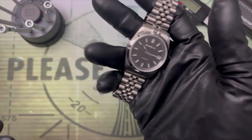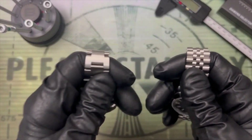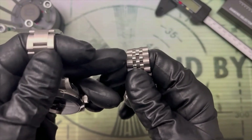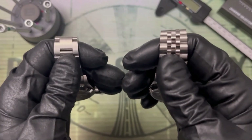The Remulti reminds me of an early San Martin, like this version 1 of the 1016 homage. The big company that starts with R refers to this bracelet construction as Oyster and this one as Jubilee. Both of those terms are trademarked, so we'll keep it simple and just call this one 3-link and this one 5-link.